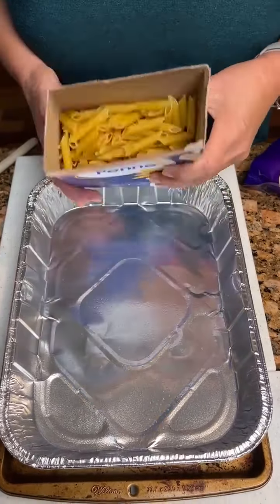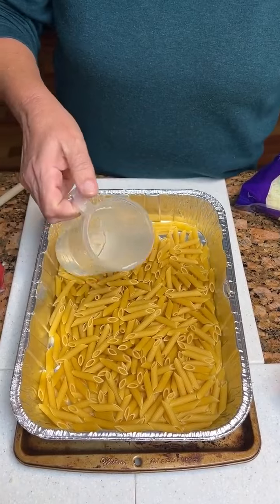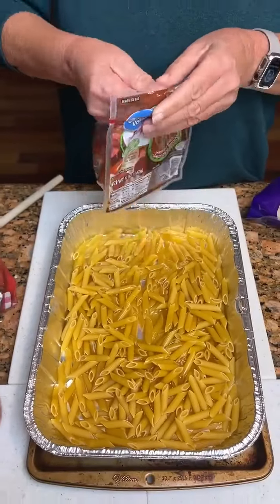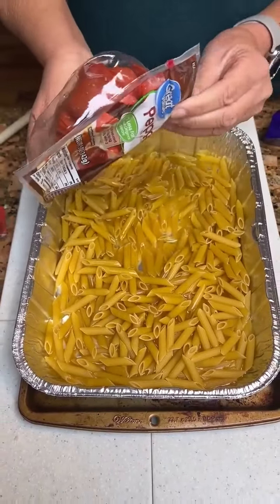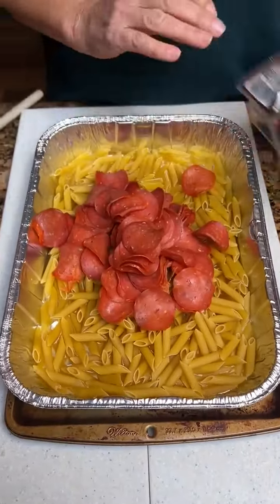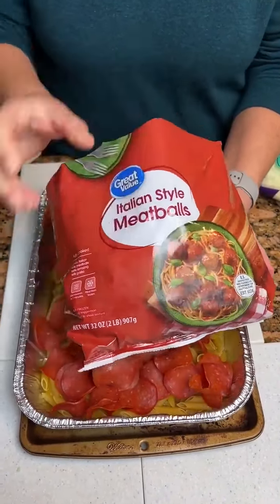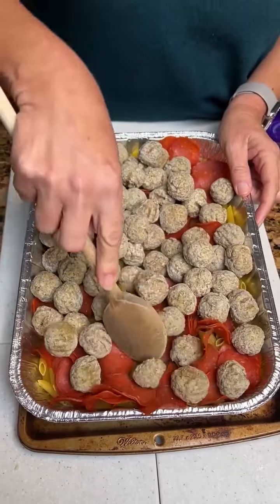We've got some penne pasta, going to pour it in our dish. And then two cups of water. Then we're going to take some pepperoni — a five-ounce package. Kind of spread that out, spot a few pepperonis. Then we're going to take a bag of Italian-style meatballs. Our pan is loading up quick — so we've got the penne pasta and the meatballs.